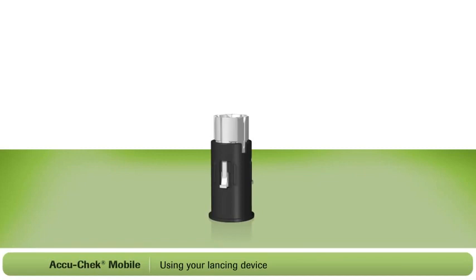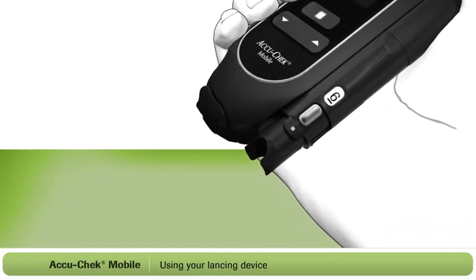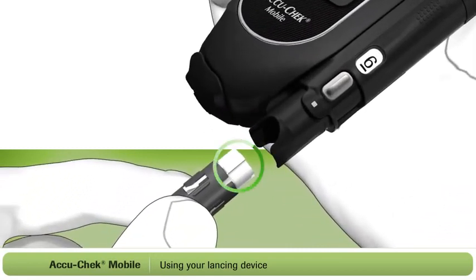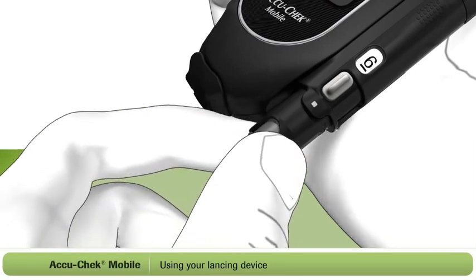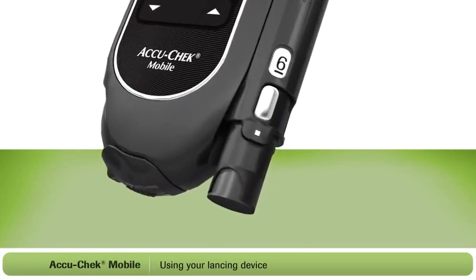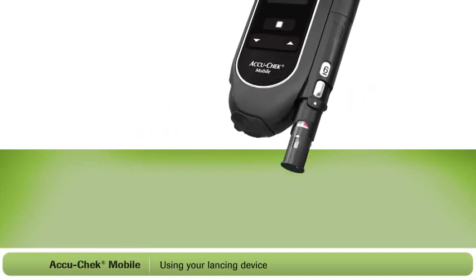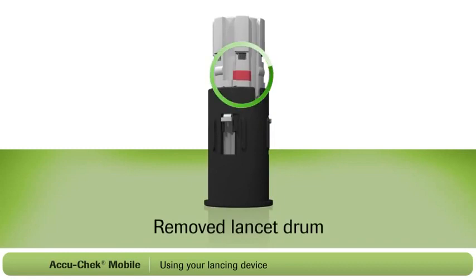First, you will need to load your lancing device. For this, you will need an AccuCheck FastClicks lancet drum. Each drum contains six pre-loaded lancets, so when you load one drum, you're actually loading six lancets. Remove the cap from the lancing device. Now insert a new lancet drum, white end first. Push it all the way in — it should fit snugly into place. This part is important: do not remove the drum until you have used all six lancets. Once you remove the lancet drum, you cannot put it back in. A drum that has been removed will have a visible red line, as shown here.